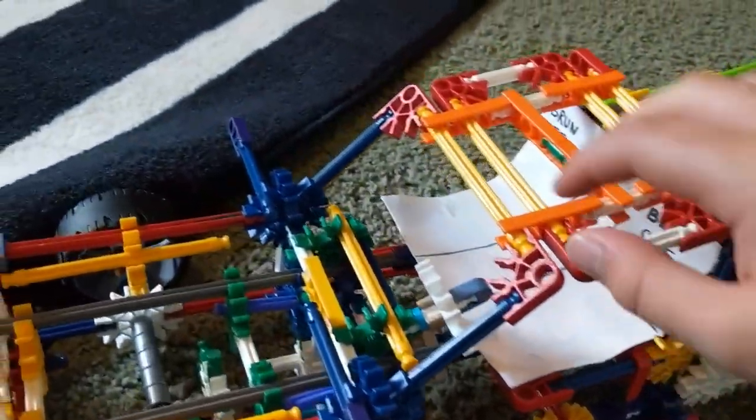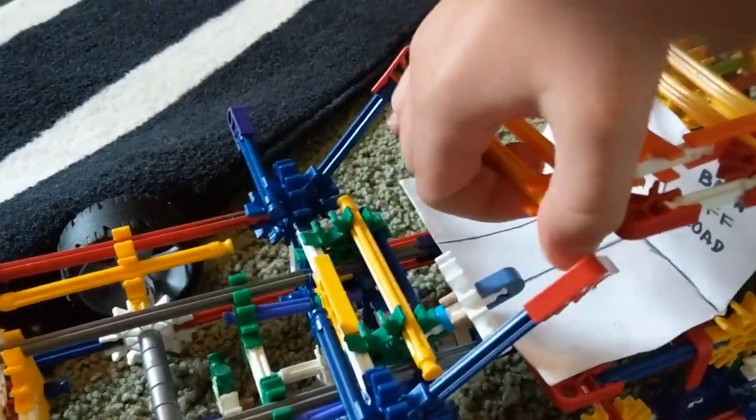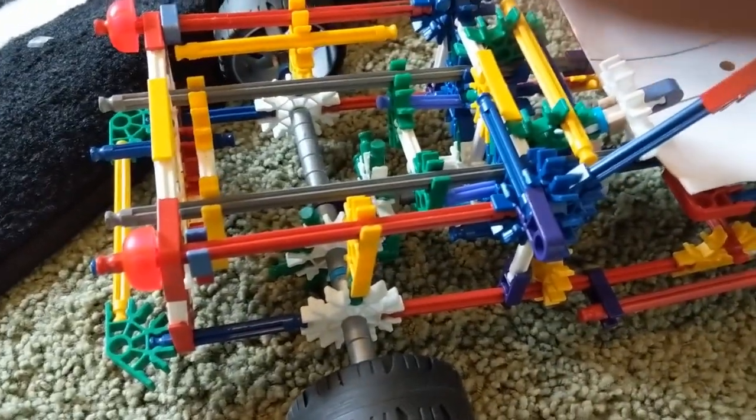So if we want, what we could do is unclip these — the roof. And what we could do is fold that back, take this, and then connect it like that. And then it's a convertible right there.